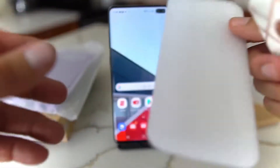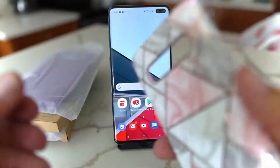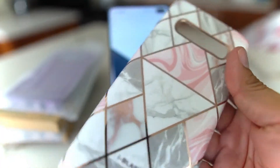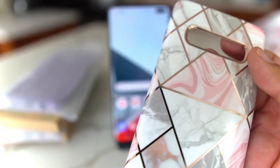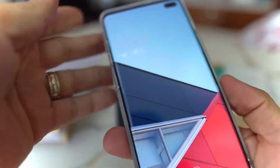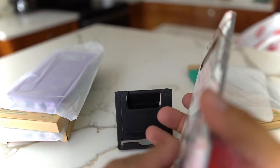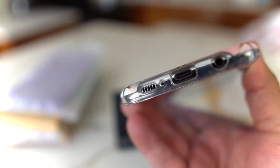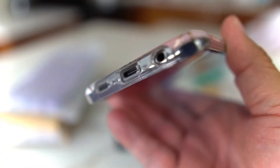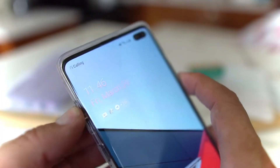As you can see, this is more like a plastic TPU type with some nice colors on the back. We're gonna pull this off so you guys can see it — a nice little look. We'll slap it on the S10 Plus. This is a nice little fit on the phone. You got your openings for your speaker, Type-C, headphone jack, and microphone.